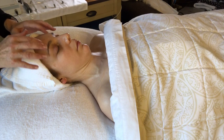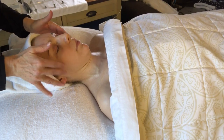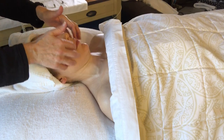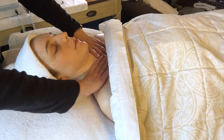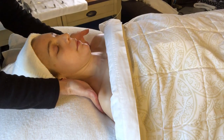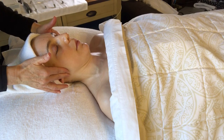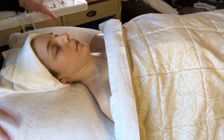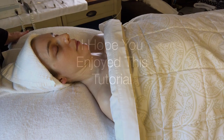You end with a very, very feathery tapotement. Pressure on the occipital. Move around — pressure right here at the trapezius, pressure, pressure, and let go. Just shake all the energy away. And the facial is done. Thank you.